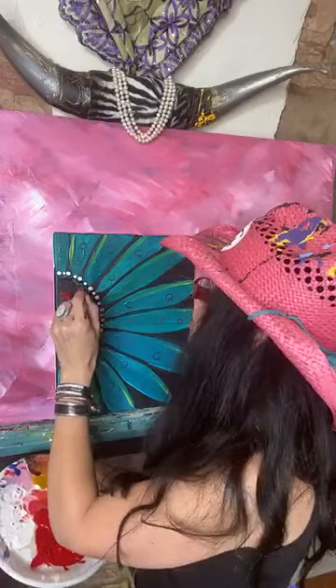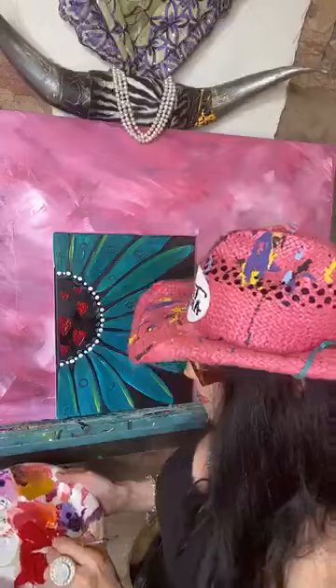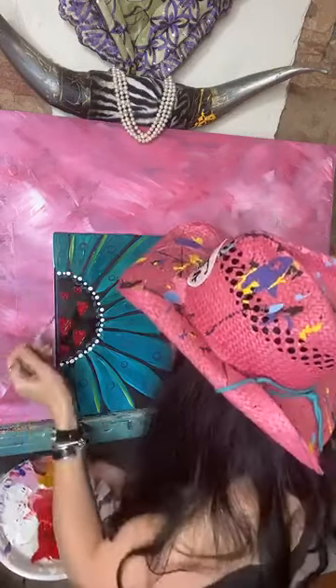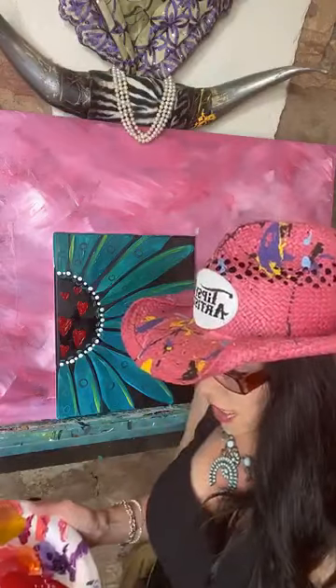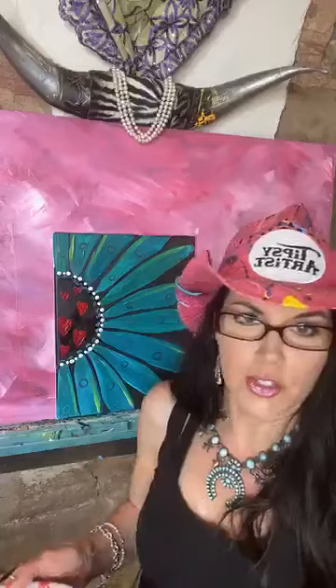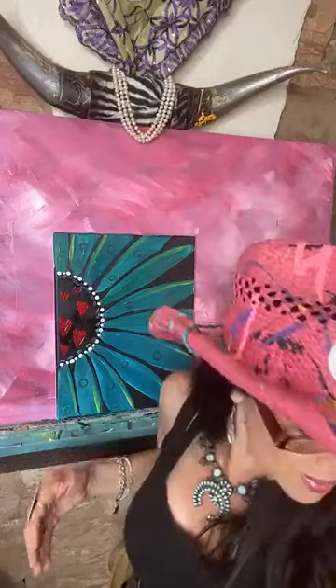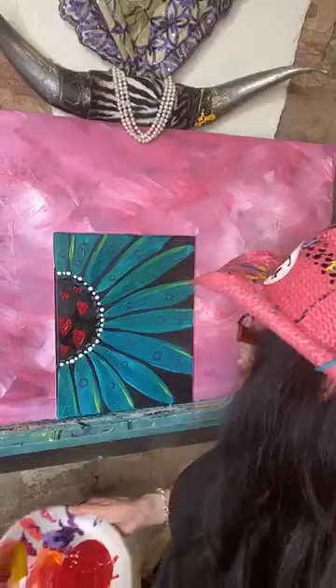Let's do one more tiny baby one right here. I believe it was Iris Apfel — that lovely lady who's almost 100 years old, wears the big round white glasses, and is always fabulous with a lot of layered jewelry. Her saying is 'more is more and less is a bore' — she's my hero.